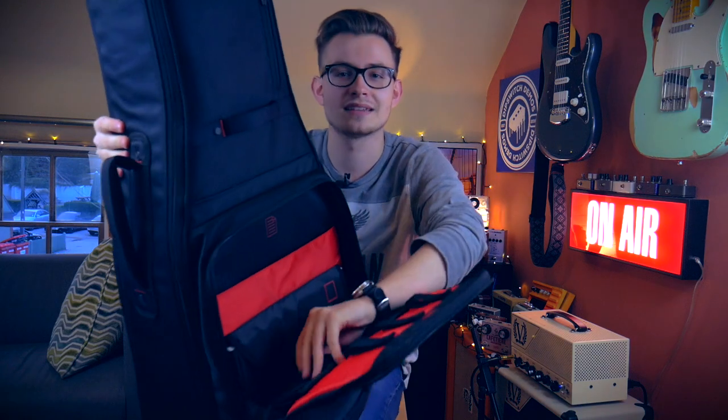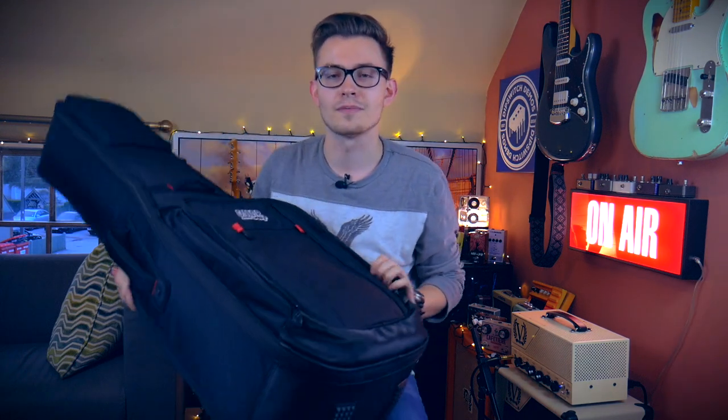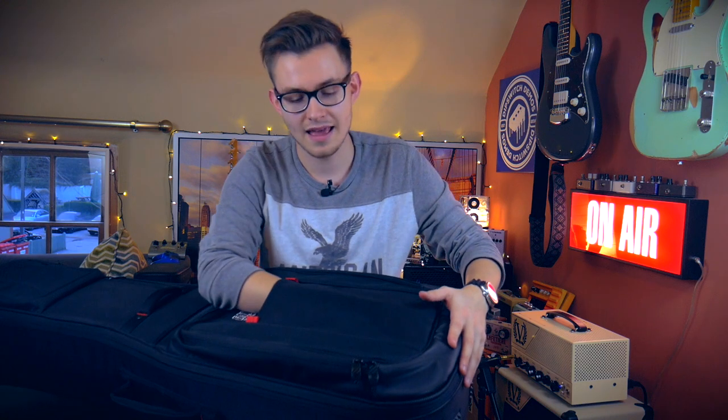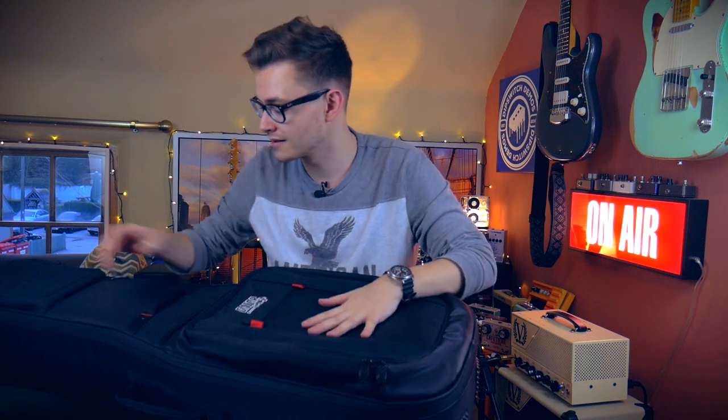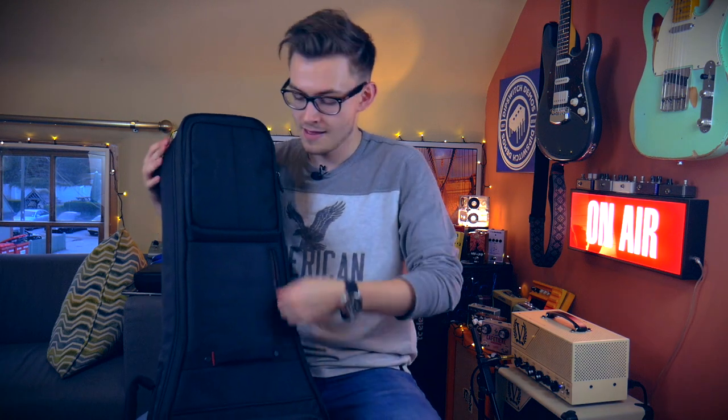There are also two smaller pockets — great for little things like a string winder, a multi-tool, or spare strings. We have another little pocket where I put my microphone or a spare set of strings. And another little pocket here — this is where I personally put my whammy bar tremolo arm for my Music Man, because I don't want to put the guitar in the case with the whammy bar already on.